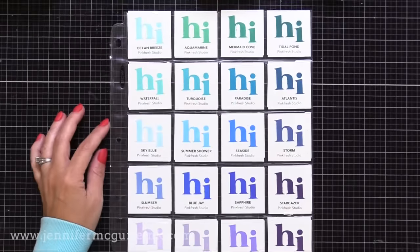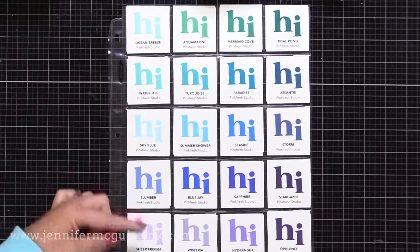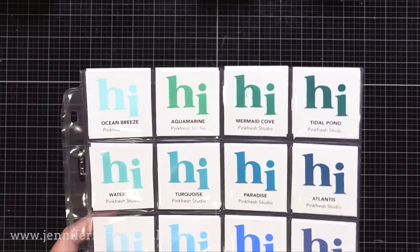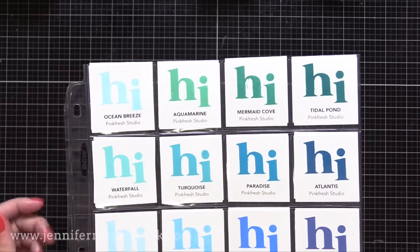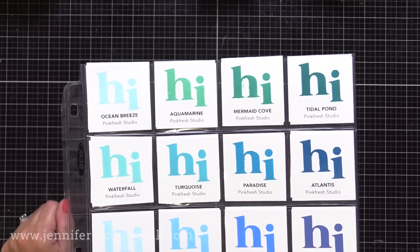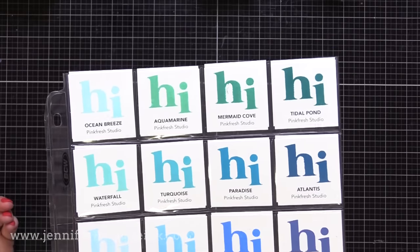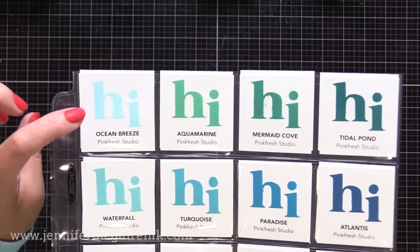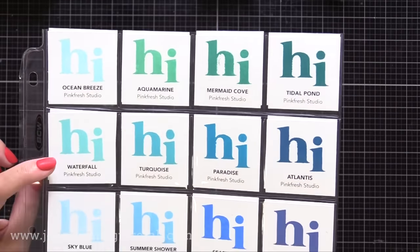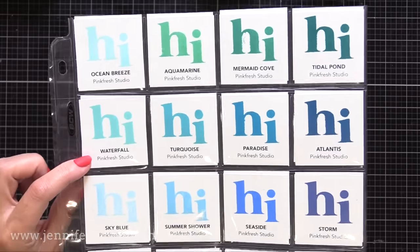Let's move on to turquoise, blues, and some purples. Here most of them are older colors — only the second and the last row are newer colors. On the top we have Ocean Breeze, Aquamarine, Mermaid Cove, and Teal Pond, which are really your kind of aqua or greenish turquoise colors. Below that you have more of a true turquoise — the newer four colors: Waterfall, Turquoise, Paradise, and Atlantis. Now these are absolutely beautiful, more of a blue turquoise. I just want to jump into that little ocean of colors.